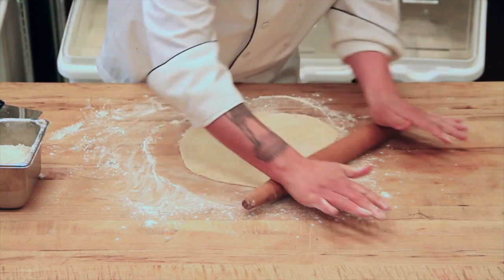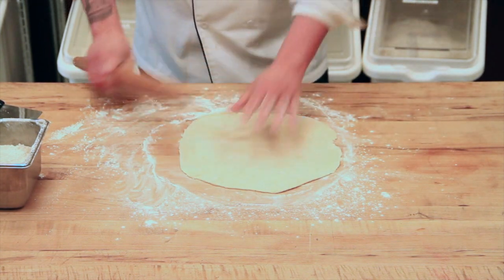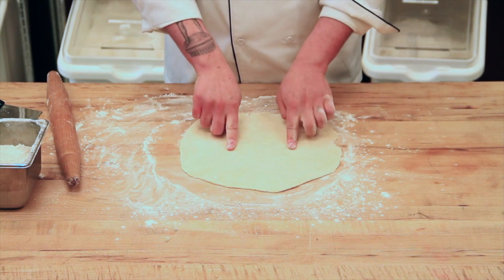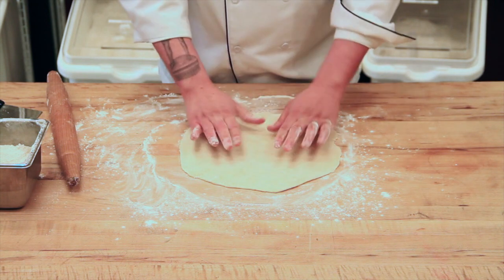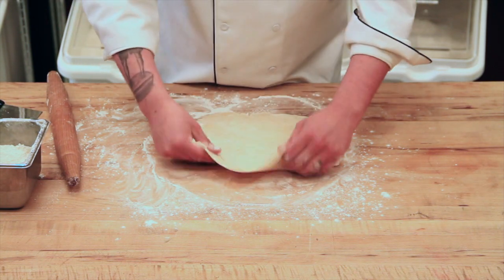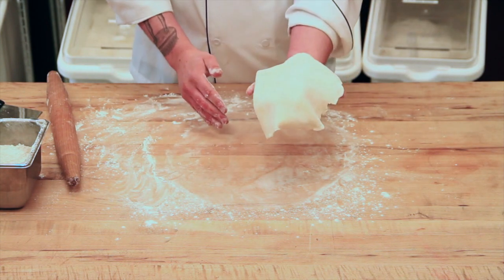Here we are — it's not perfectly round, and that's okay. Whenever we're doing anything, if my pie shell is five inches big, we want to have five inches plus two inches for the sides and an inch for the gap. That way we have our bottom, our walls, and a little bit of hangover, because this pie dough shrinks in the oven when you bake it. From here, I would just fold it in half, pick it up, and lay it in my pie shell.